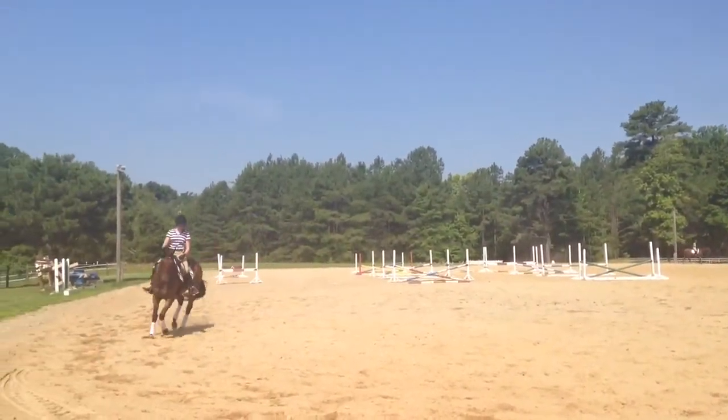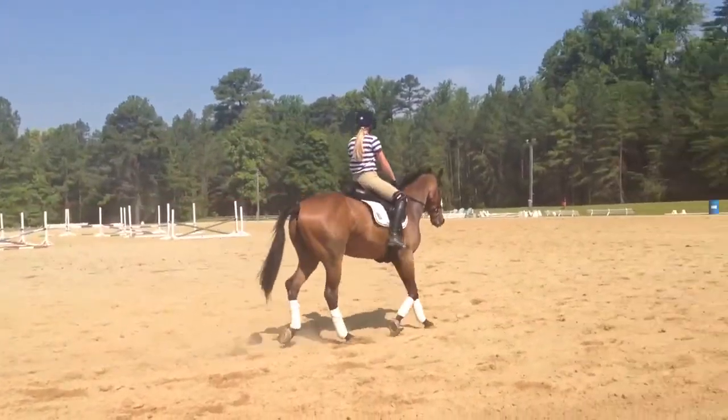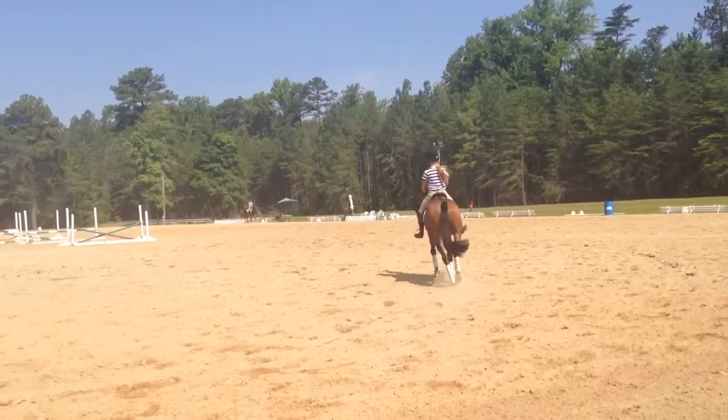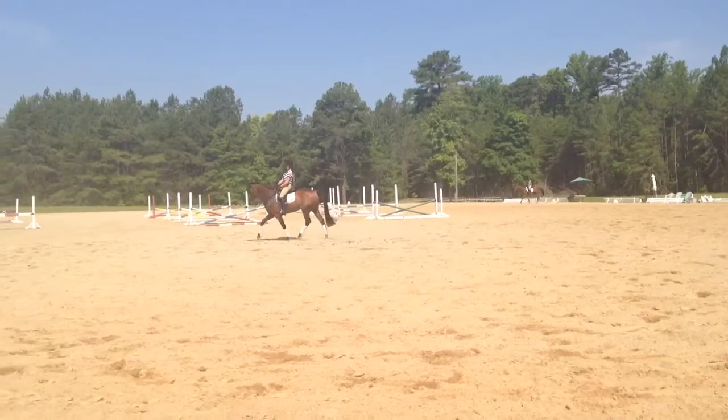Stretch tall. 20 meter circle sitting. Lovely. Carry your hands. Yeah. I want your chin lifted. Yes. Be in the center of your horse. Lovely.